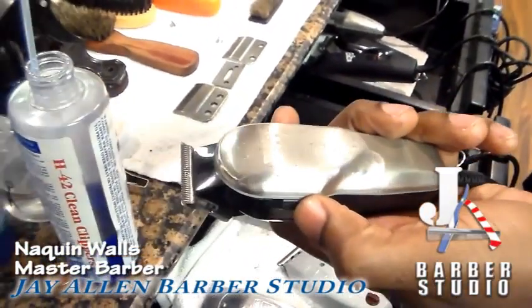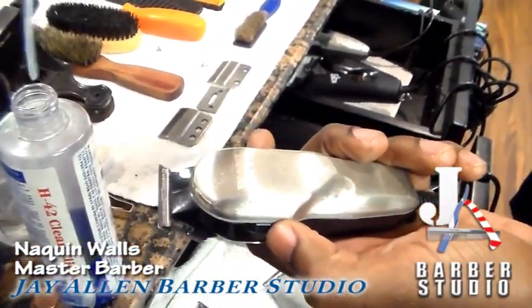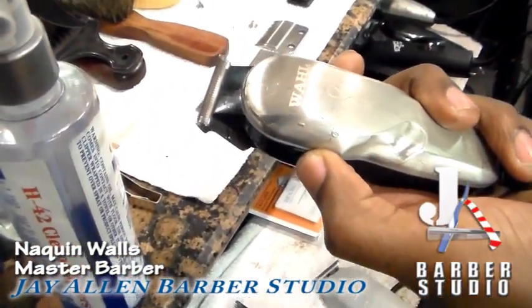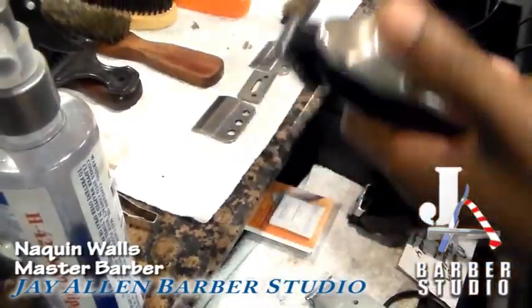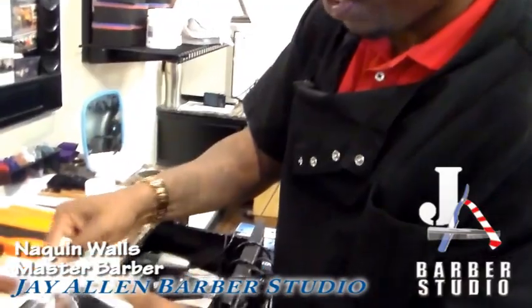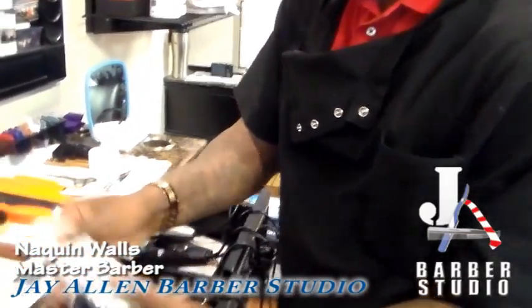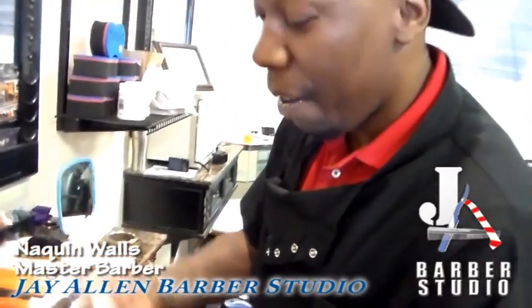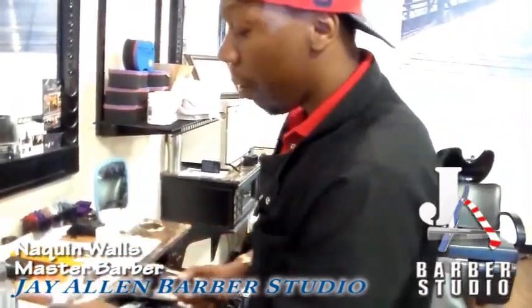It's pretty strong stuff, and you don't want to saturate it because you don't want it pouring down your client's eyes. You just hit it like that. As you can see, the blade is working perfect. Take a little napkin and wipe it off so you don't have it all on the client. Working perfect. Clean. Killed HIV, hepatitis C. Wonderful product.